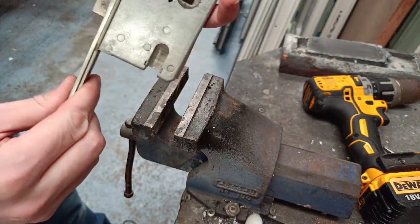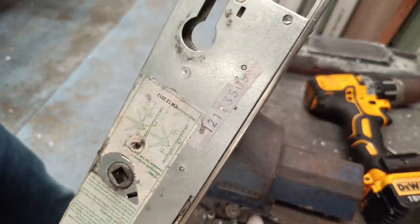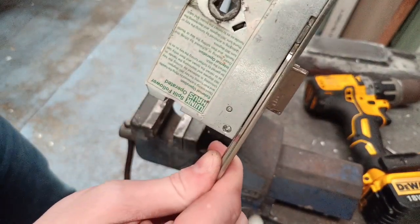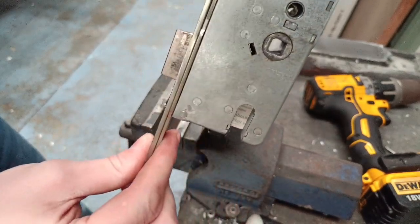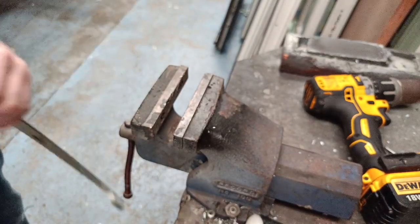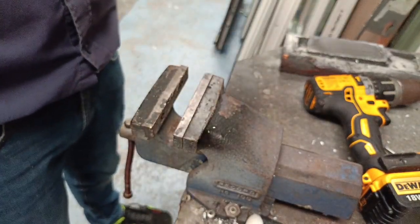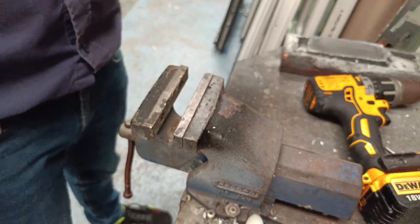And you have installed your new Wink House gearbox. As I mentioned I'll put a link in the description to the new gearboxes and to the rivets. That could save you around £100.